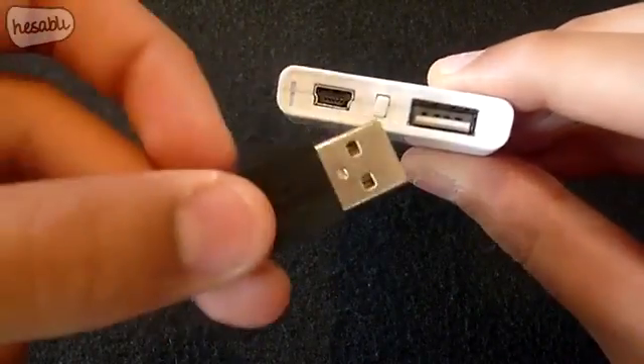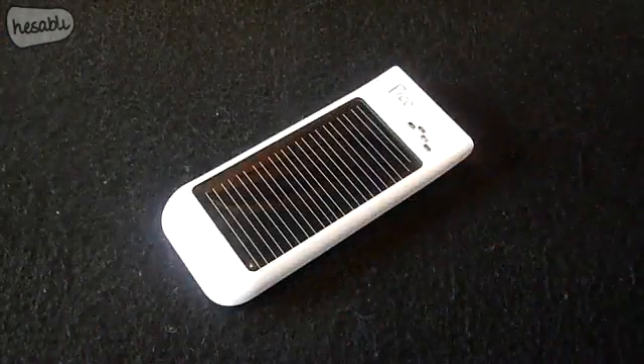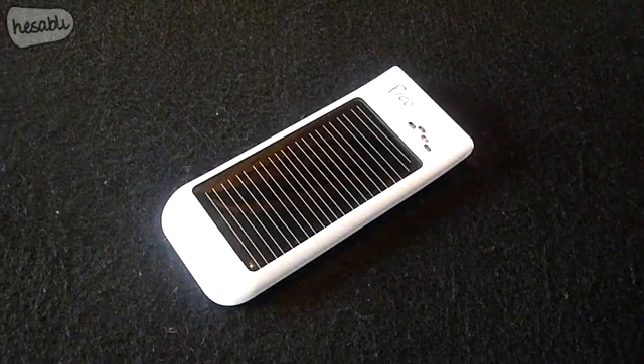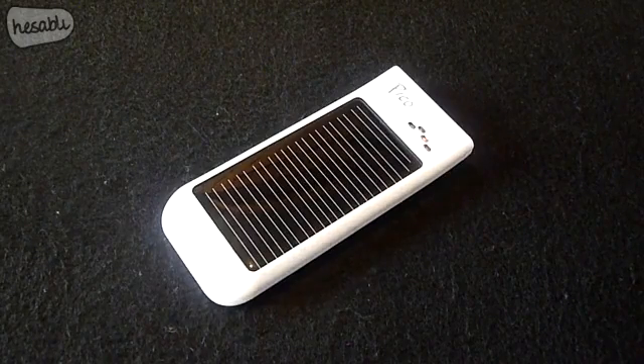The Freeloader Pico has a lithium-ion battery which is environmentally friendly, keeping in with the Earth Day theme. When I charged the Pico via solar power it took around nine hours, and when I charged it through USB it took around three hours. Obviously if you're out and about, the only method of charging will be solar power, and nine hours is pretty reasonable especially if you're going camping.